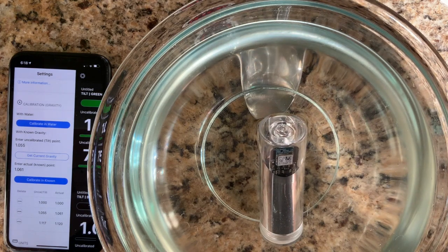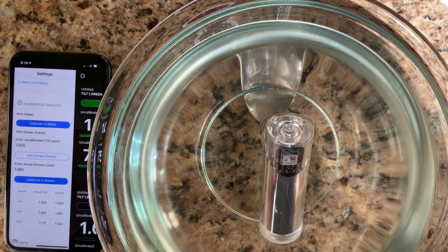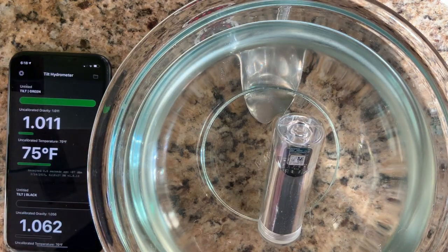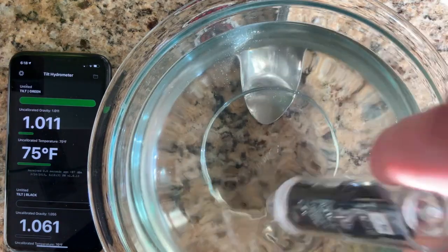You can see we now have three calibration points, which is ideal for the Tilt. It was about six points off at 1.061, three points off at 1.120, and not off at all in water. Great — so we've now calibrated this Tilt.